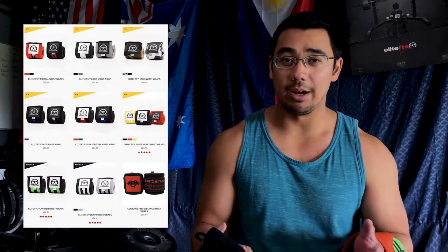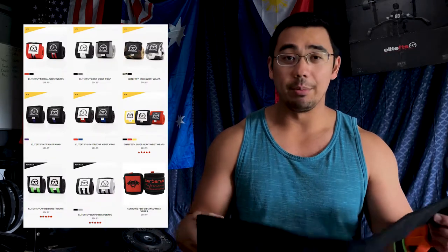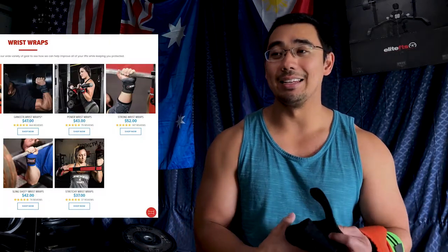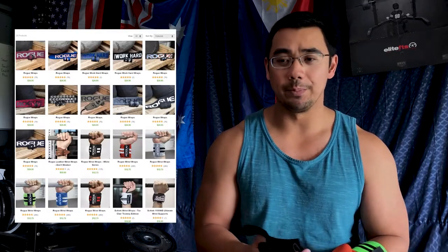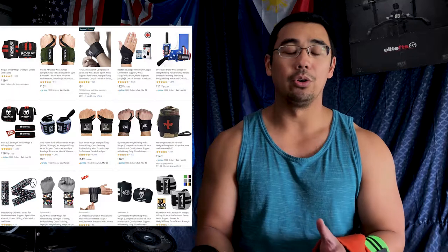Everyone has their own wrist wrap preferences. They'll all come in different lengths and sizes — so how do you choose which one's right for you? That's going to be a pretty difficult question because it'll depend on your goals, your usage, and your requirements.